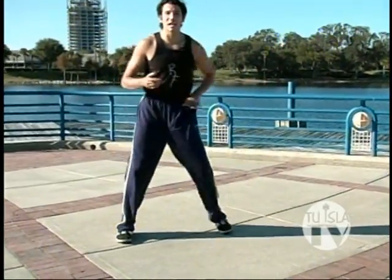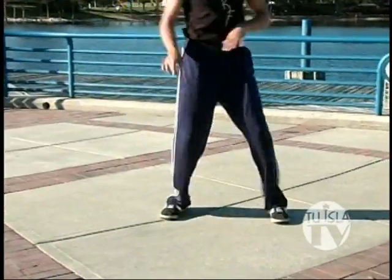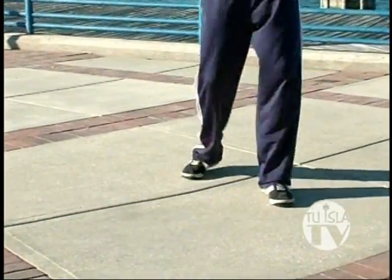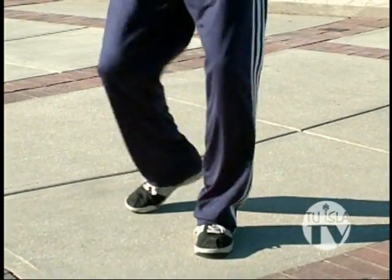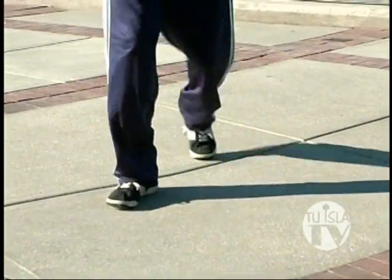Alright, let's take this Bachata basic and move backwards and forwards, keeping the same rhythm. Don't forget that tap, starting with your right foot. Forward, two, three. Back, two, three. Forward, two, three. That's all there is to it — nice and easy.